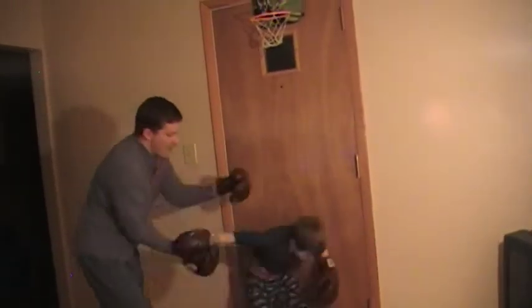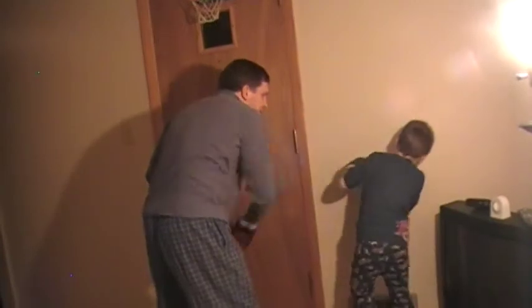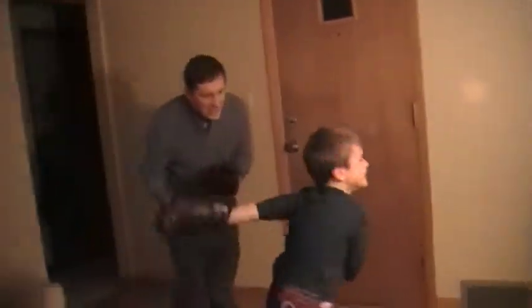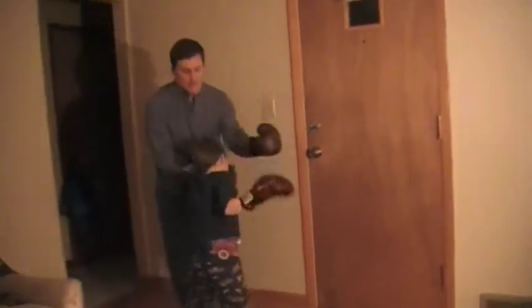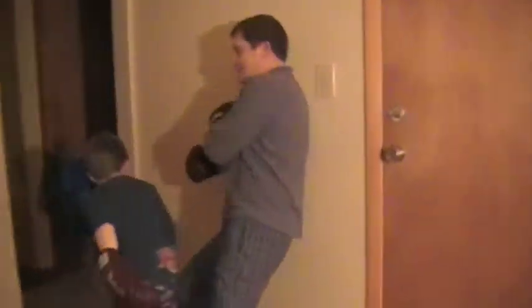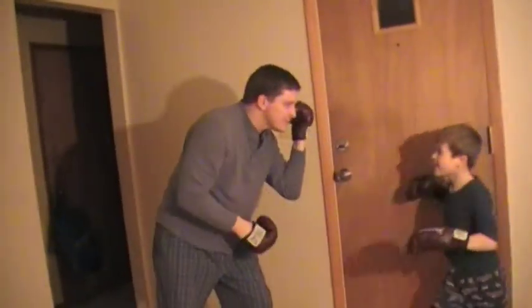Hey! Pots on the elbows! Oh! Oh! Oh! Eww! Pots on the elbows! Oh! Pots on the elbows! Oh!